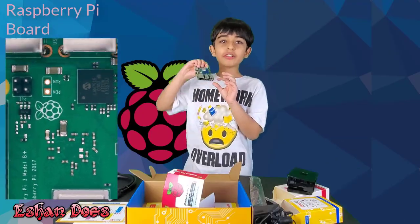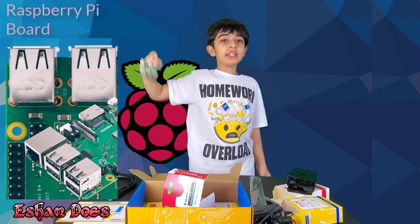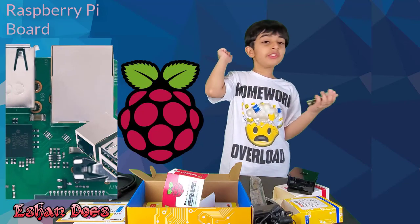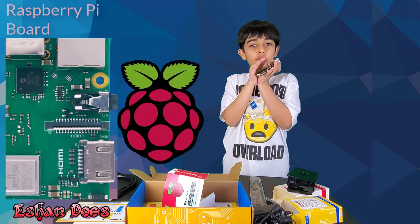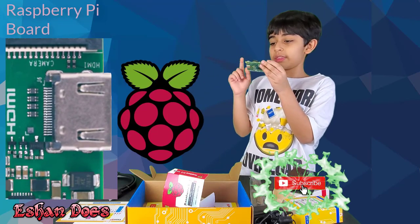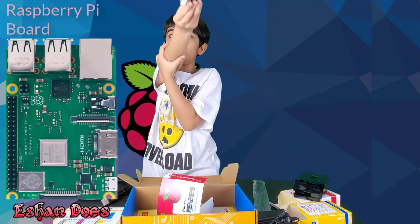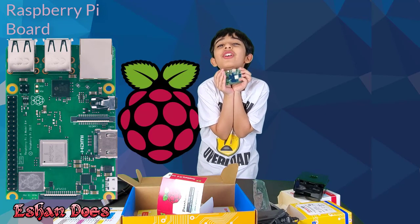It has 4 USB ports, which can connect a mouse, keyboard, and all different sorts of stuff. It also has internet ports for wired internet connectivity. It even has Wi-Fi for wireless internet. It also has audio ports and a camera port. It even has the HDMI port for the monitor. It also has a power connector. And this also has Bluetooth, so you can connect a Bluetooth mouse, Bluetooth keyboard, and my favorite — Bluetooth Joy-Cons!